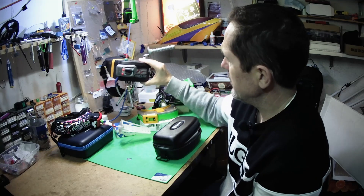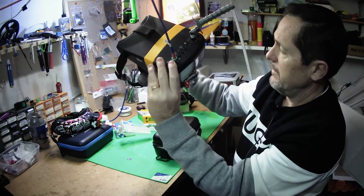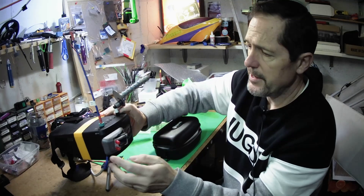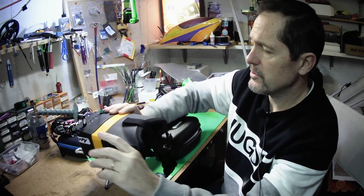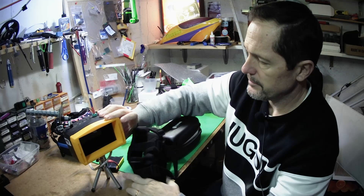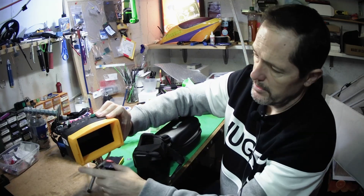The beauty of this box goggle is that not only does it have true diversity — there are actually two modules, one module for each antenna — but the greatest aspect is that you can remove this piece and set it on your tripod and use it like this. Fantastic.